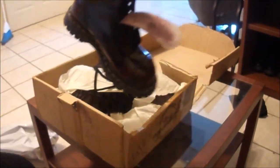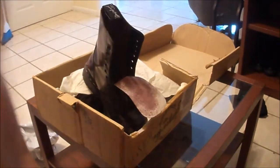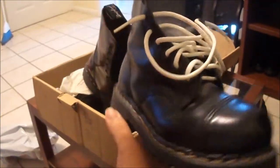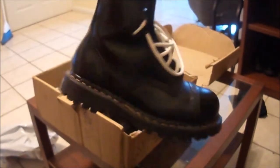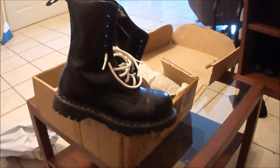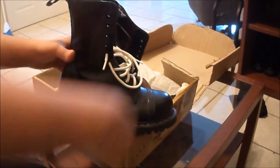Let me get the other one — this is the same thing. These are my black Grip Fast. No, feels the exact same thing, and I'm very, very happy right now.